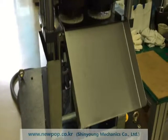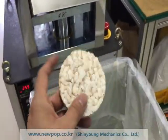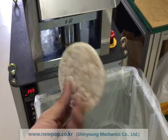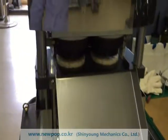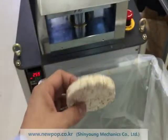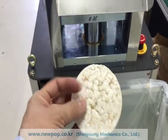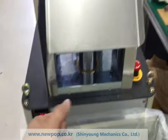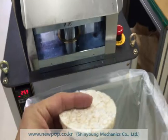This machine is 85 round, model 8502, producing two pieces of 85 round rice cake every 10 seconds. You can change the speed from 8.5 seconds to 15 seconds. For raw materials, 10 seconds is recommended.